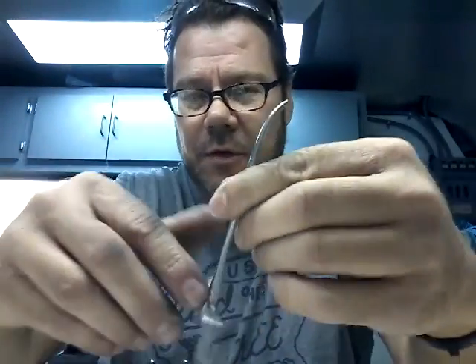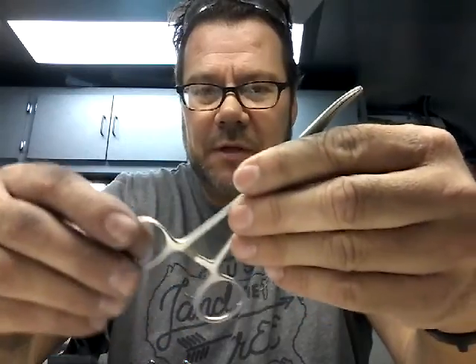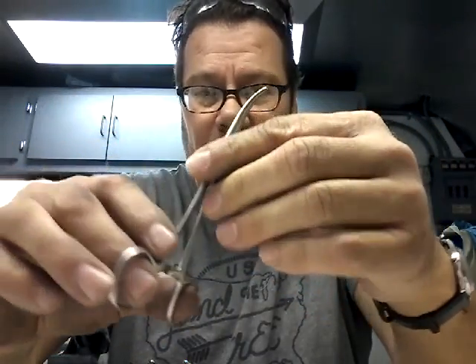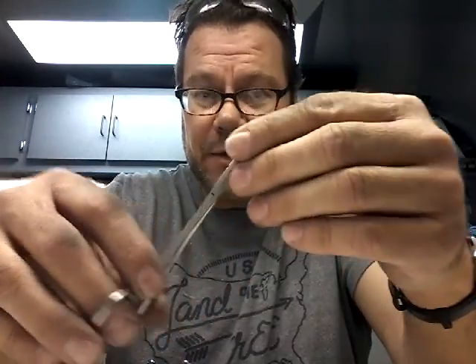Hello, today I'm going to talk to you about hemostats. It's interesting that most repair companies don't even bother looking at these, but it is very important that a hemostat is aligned correctly so the doctor can use it properly.